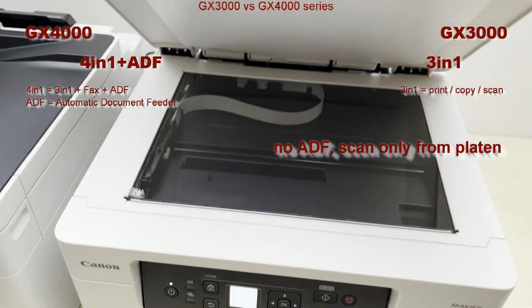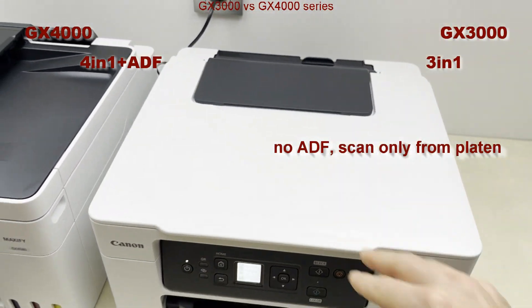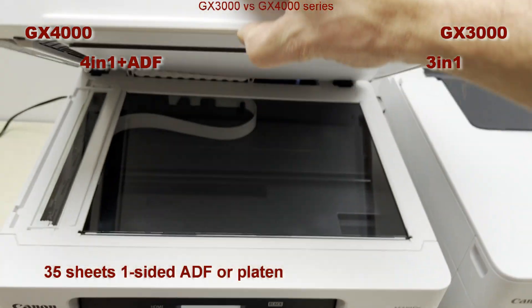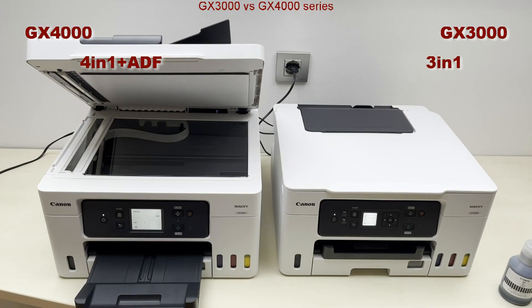On the GX3000 you can only scan from the platen, while the GX4000 has a practical one-sided document feeder.